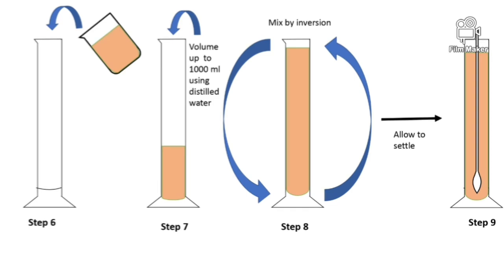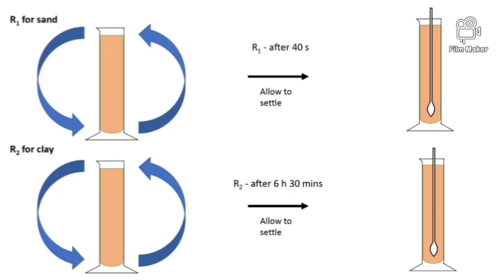Then cover the top of the cylinder using a parafilm and invert it. Allow the mixture to settle. After 40 seconds of settling time, take R1, the reading for sand. After 6 hours and 30 minutes of settling, take the second reading, R2, for clay.